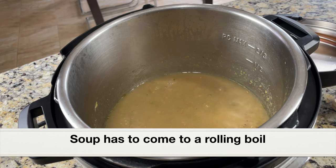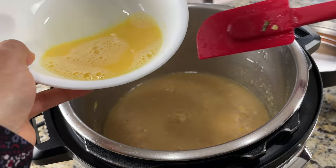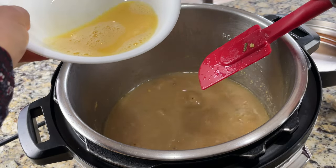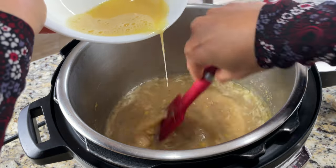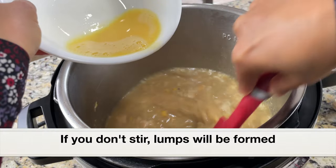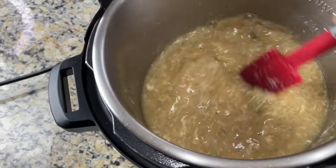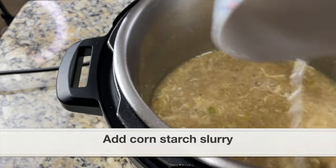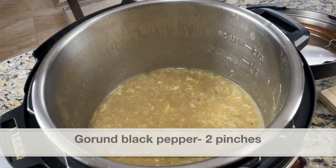The soup has come to a rolling boil — perfect. We're going to pour the beaten egg in slowly with one hand while continuously stirring with the other — that's what creates the egg threads. Slowly pour the egg and keep stirring, otherwise lumps will form. As you can see the egg is forming into beautiful threads — the soup has to be really hot for this to work. Once the egg threads are formed, mix the cornstarch slurry well again and slowly pour it in while stirring. Give it a taste — if more salt is needed, add it now.